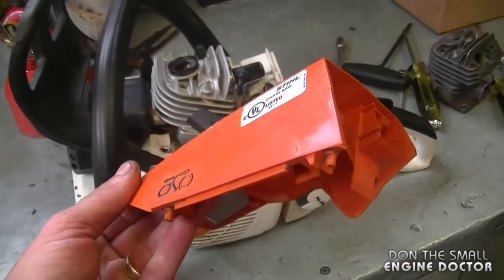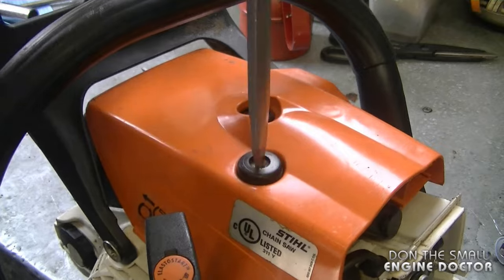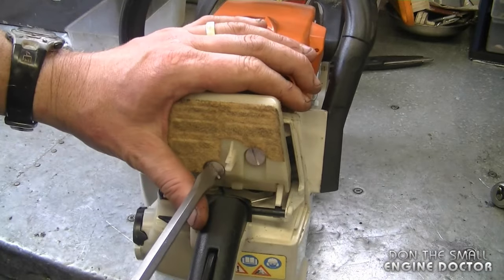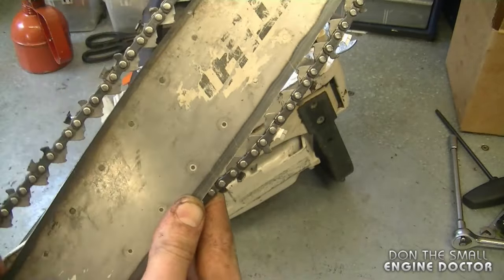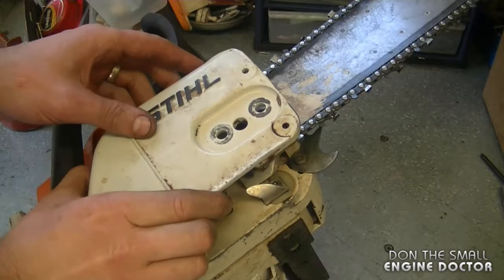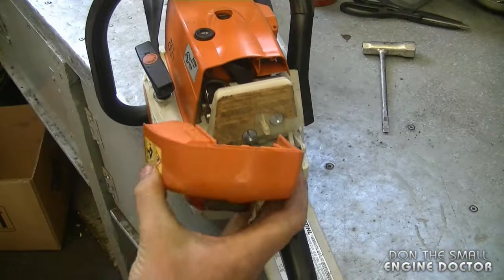Now I'm going to reinstall the top cover and tighten up the top screw. Reinstall the air filter. Install the bar and chain — soon I'll be able to try it out. It's always the exciting part of a rebuild. This bar is pretty well worn out; if the saw runs good I'll install a brand new bar. For now just testing it with the old bar and chain — make sure it's on the rim and properly in the pin. Put the cover back on, then the air filter cover.